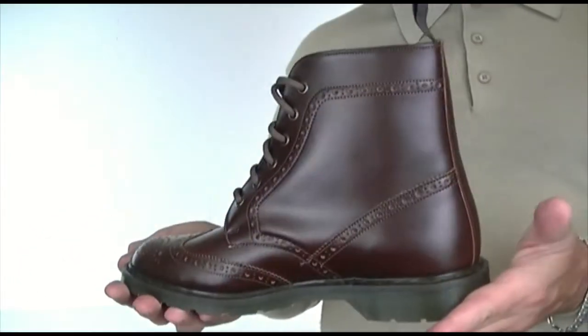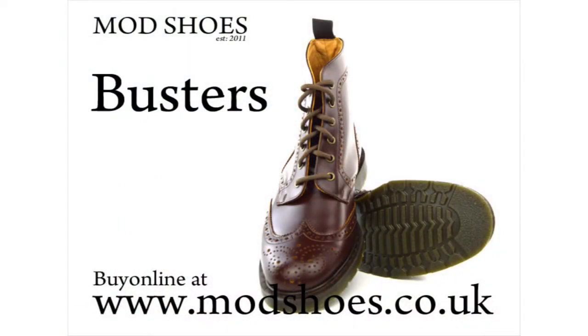So that's the Busters, exclusive to Mod Shoes. Busters — thank you.